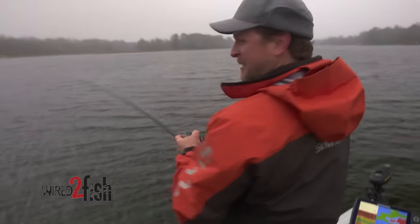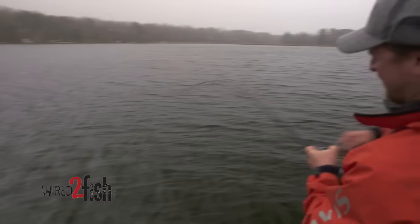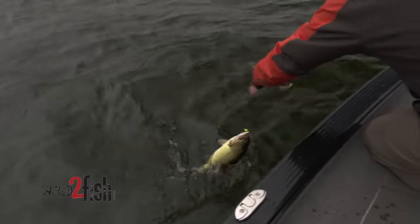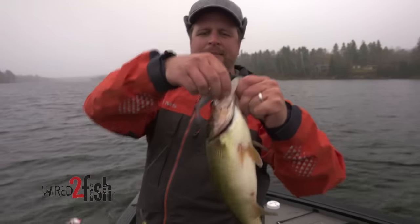Look at that rod load up! This is a seven-foot-eleven Megabass Levante Launcher — it's a nice long stick. Look at that taper on it too; it's a little bit slower, and that's what you want when you're fighting big fish and throwing these big baits. Nice stocky little northern bass — I'll take them.